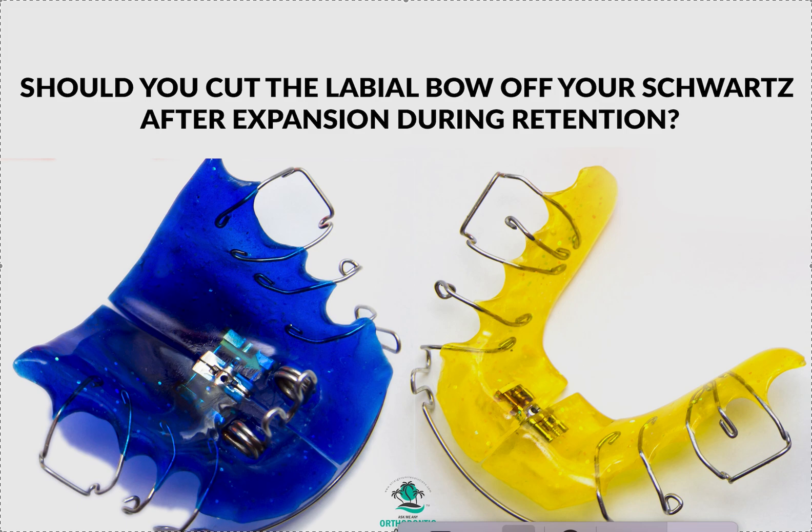Dr. Amanda with Straight Smile Solutions, straightsmilesolutions.com. Today we're going to talk a little bit more about Schwartz appliances and labial bows — and if you should cut them off and if you should even have one on.